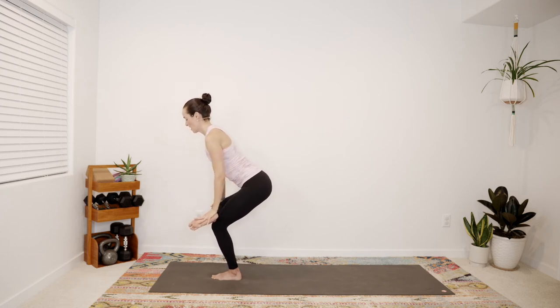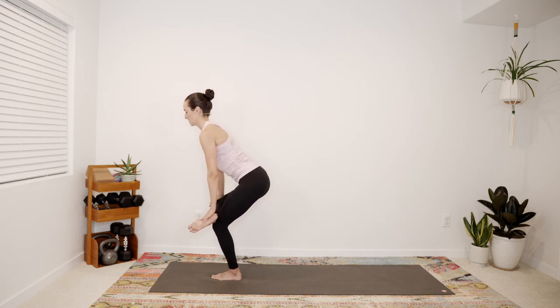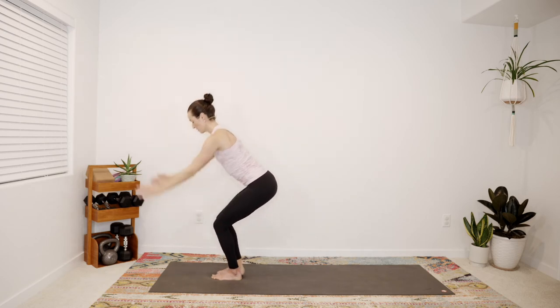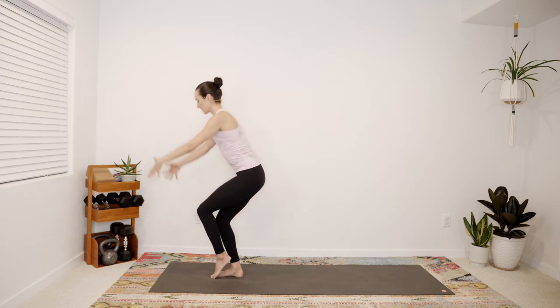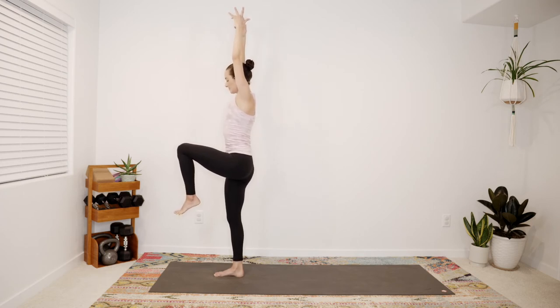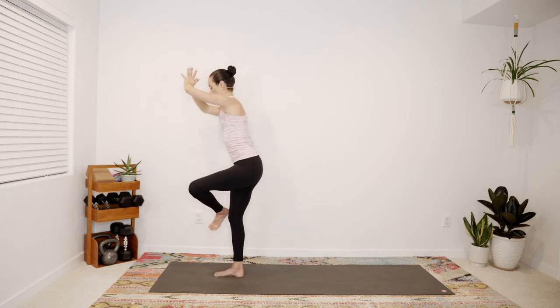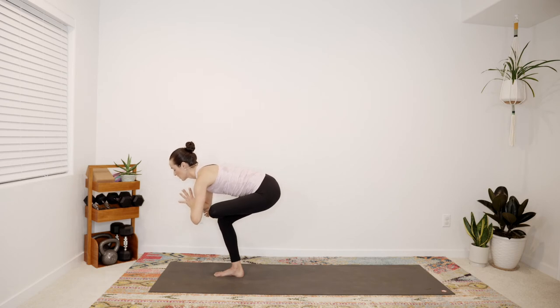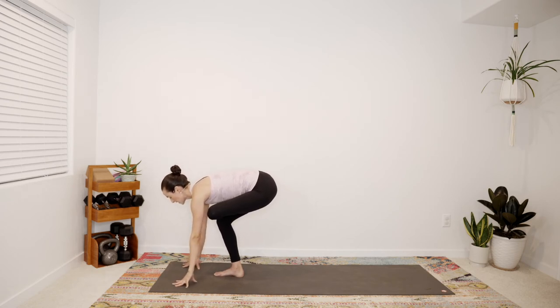Last one, then sink low in standing pigeon — pause for a few breaths. You might let your hands press onto ankle and knee as you lift through the heart. Come up through center, standing crane. Transition through half chair, sink low, then the left leg rises again — we're in standing crane. Take a big breath in. As you exhale, cross left ankle over right knee and sink back and low — revisiting this shape on this side. Bring your hands to the mat.